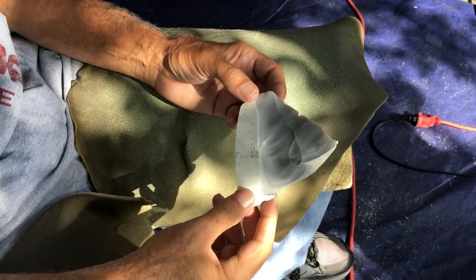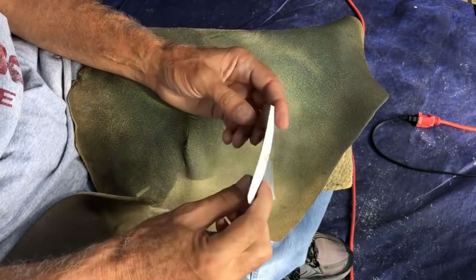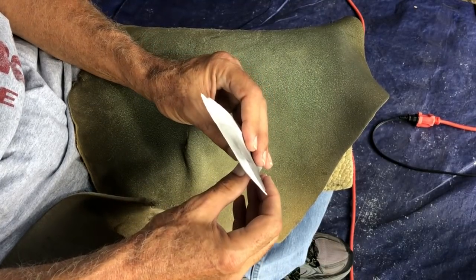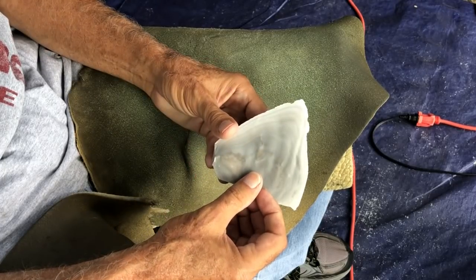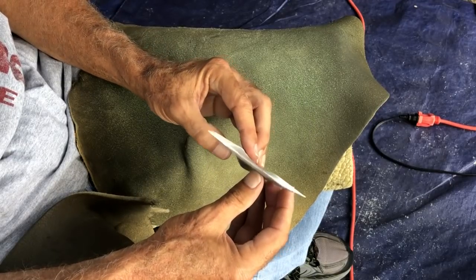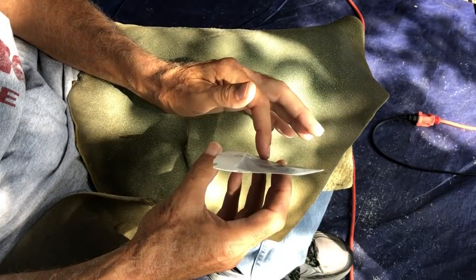The thing that's bad about flakes is they're all weird shapes a lot of the time, and they have a lot of concavities in them, like this right here. This is a really big flake; however, it's fairly thin, and this is all a big concavity.